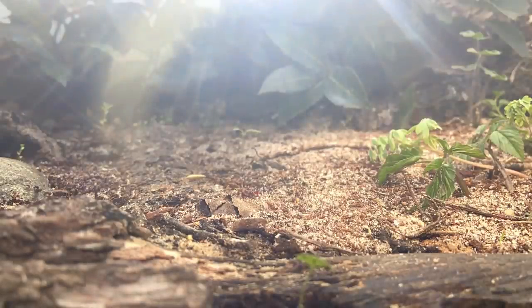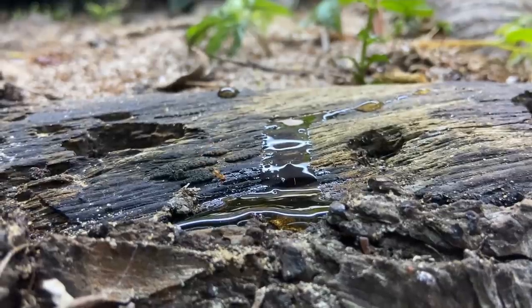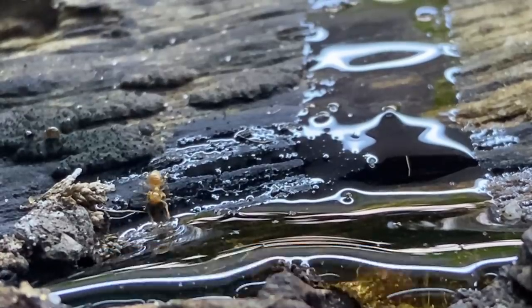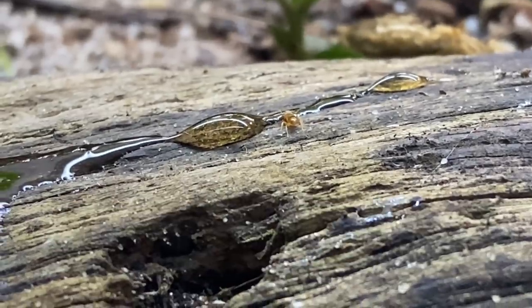I don't only provide grains, but sometimes honey as well for other ant colonies in this forest. Here we have one worker from our Lasius umbratus colony — I hope you remember them, they are the socially parasitic ones. But feasting on these sweet secretions were not only them, but also this redder species.